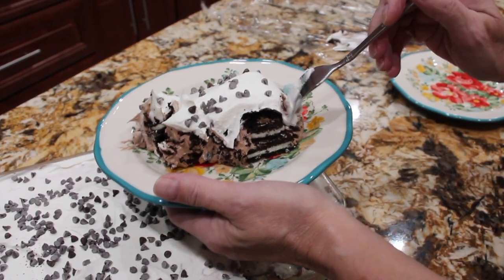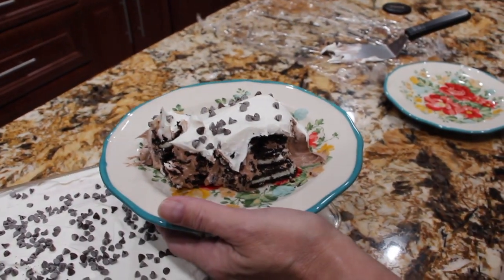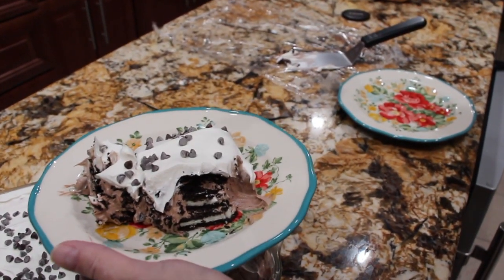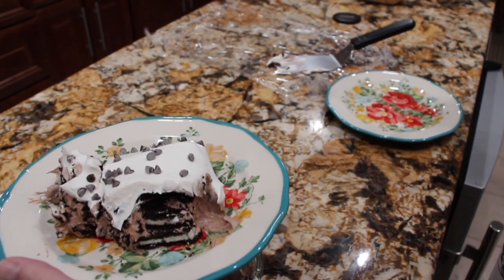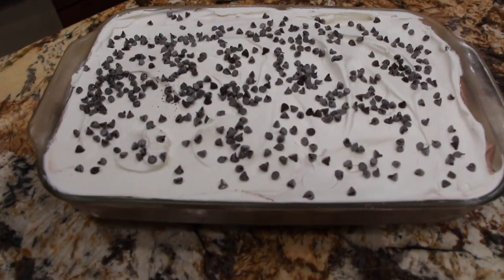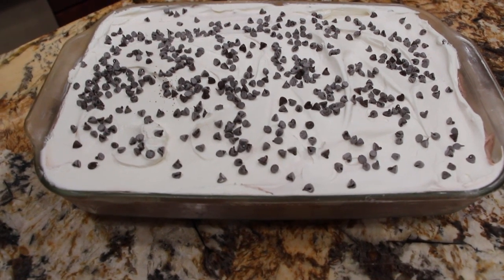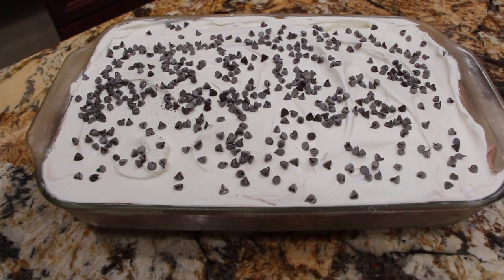So now I'll try a bite. Mmm, this is really, really good. Well, thanks so much for tuning in to another episode of Cheryl's Home Cooking and watching me make my chocolate Oreo surprise. I'll see you guys next video. Bye-bye!